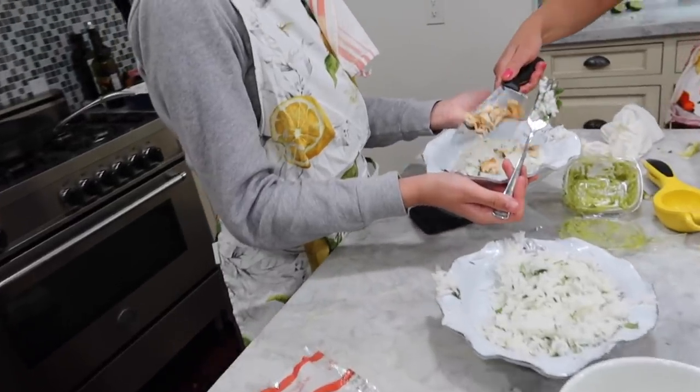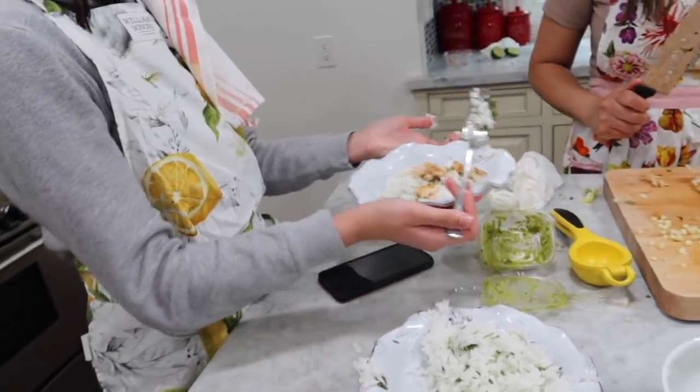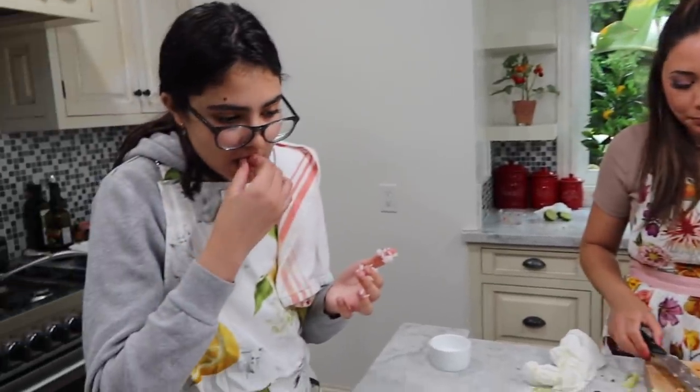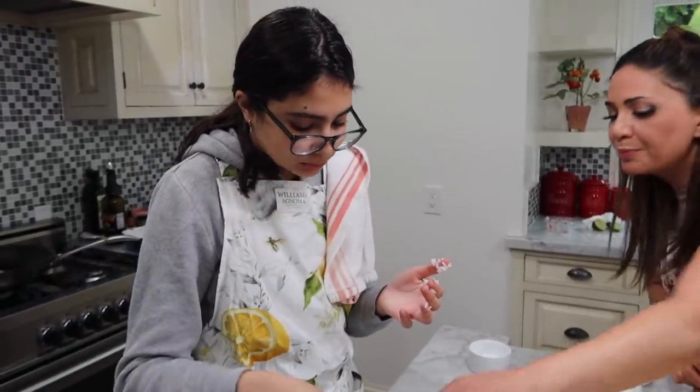Chicken? Chicken. Is that too much? No, that's good. Maybe a little bit more. Somebody wants my famous chicken! Taste it. It's really good! It's still pink. It's not pink — very tasty. I told you.